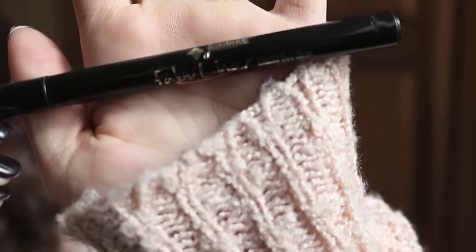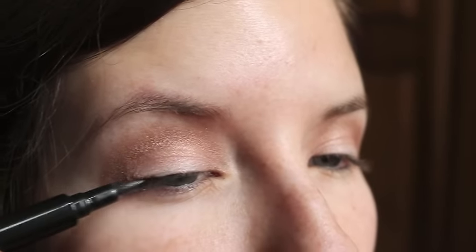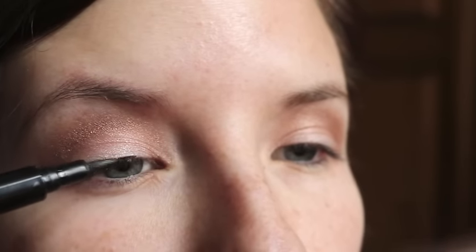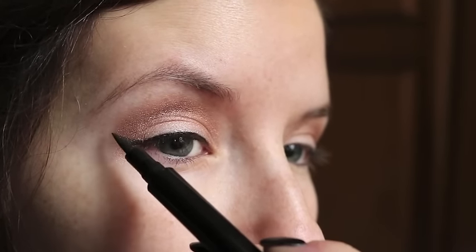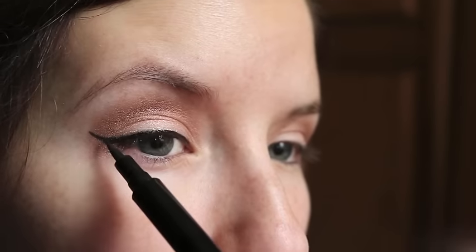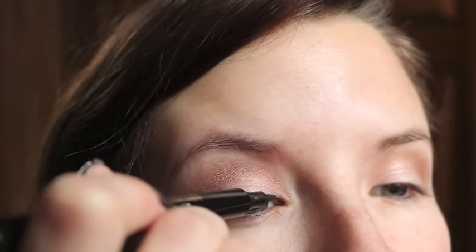Then I'm going to do my winged eyeliner and I just use the Jordana Fabuliner Eye Pencil — I get this at Walgreens and it's my favorite, it's literally two dollars. I start with just a small line at the top of my eyelid and then I wing it out a little bit and then I just kind of build from there and then I add a little more to the top as necessary.